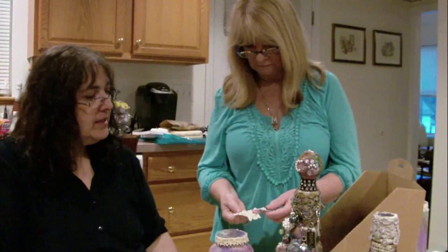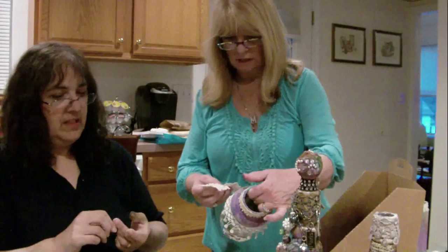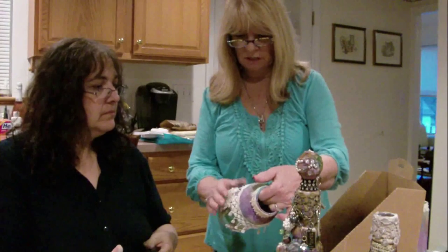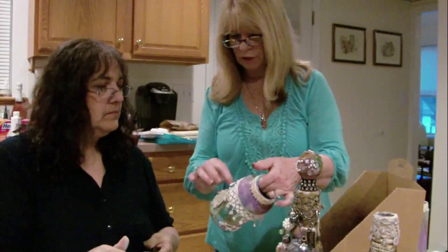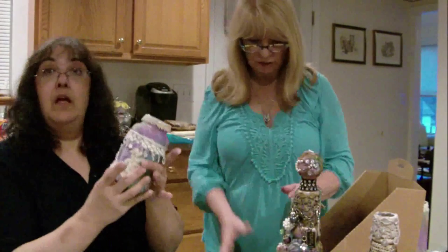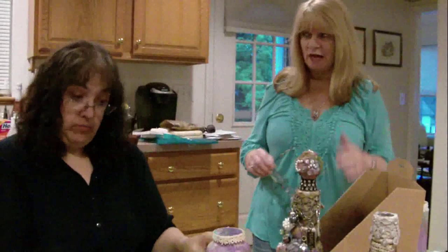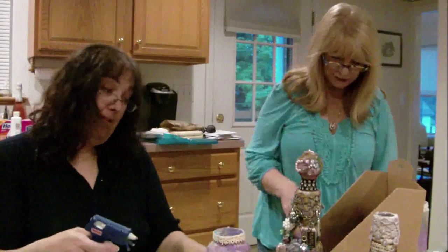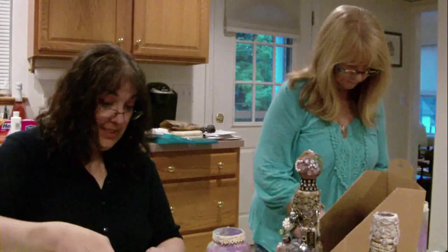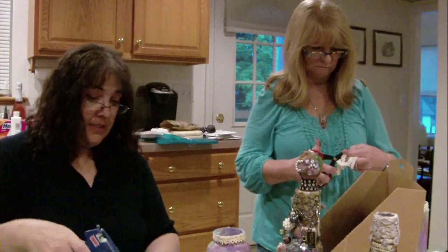All right, so if you want to use this as the focal point, you could glue this here and then put a bling right in the middle. I'm just giving you suggestions - you don't have to do what's working for me. I'll tell you what, I don't have a clue - so this looks good to me, I'm just gluing the crap out of this.